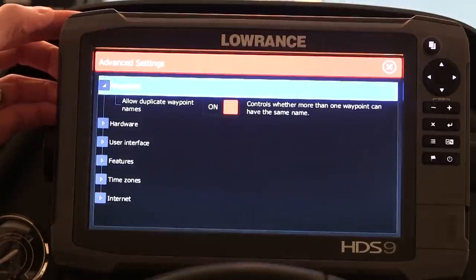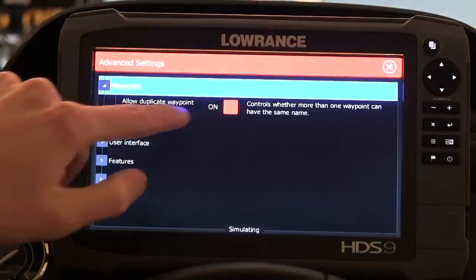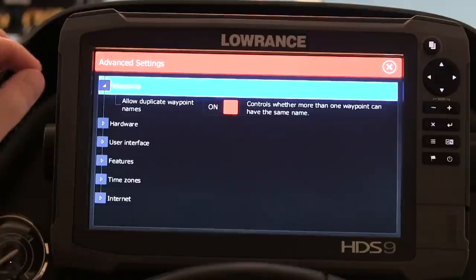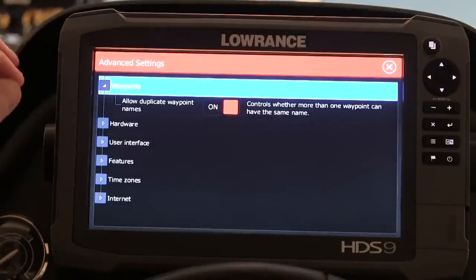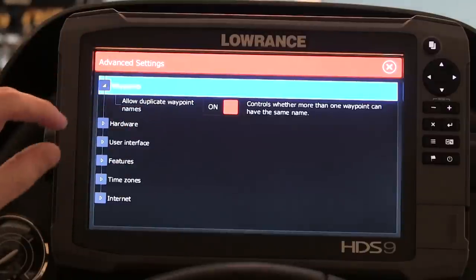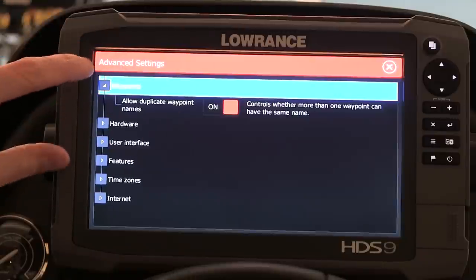Let's go into Waypoints. There's an option that controls whether more than one waypoint can have the same name. I leave that on because if I put a waypoint called 'largemouth' on one lake, and then I'm on a different lake and try to name another one 'largemouth,' if this is not turned on you'll have to waste time renaming it something different. So I leave duplicate names allowed.